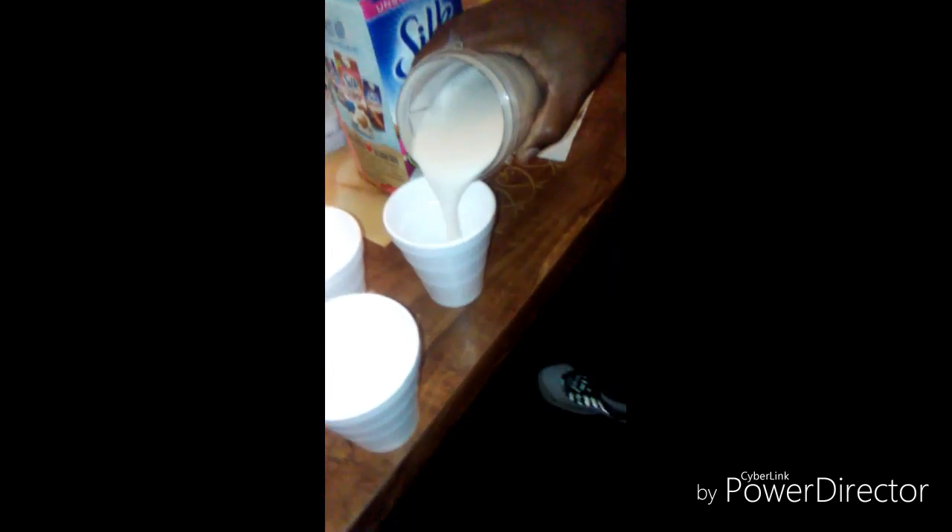Getting three blocks of ice to put in the cup. One, two, three — that's to make the smoothie cold. One more cup. Just one block of ice for each cup. And he's pouring the smoothie in there. That's one.